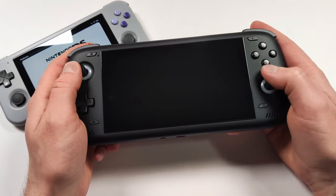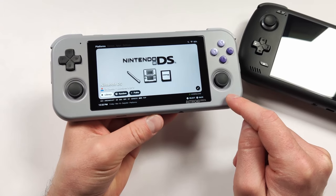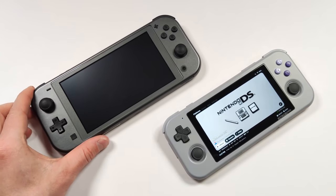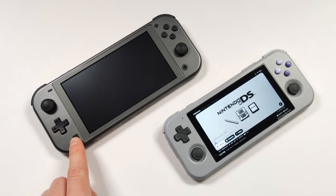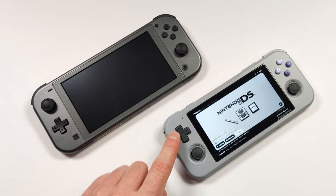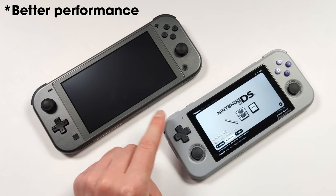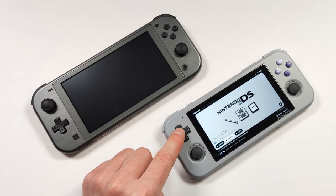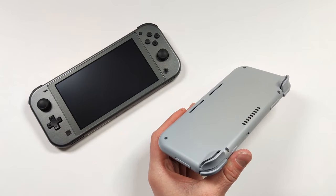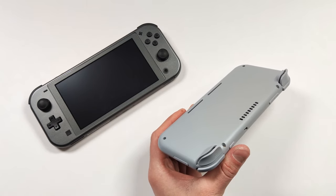What do you guys think about the Retroid Pocket 4 and what do you hope to see in it? I don't think it's going to be anywhere close to the Odin 2, but I do think it's going to have great value — Retroid has always hit that value market. Do you hope it's similar in size to the 3 Plus or do you want something bigger? Do you want PlayStation 2 performance or are you fine with what you're seeing on the 3 Plus? Let me know in the comments.